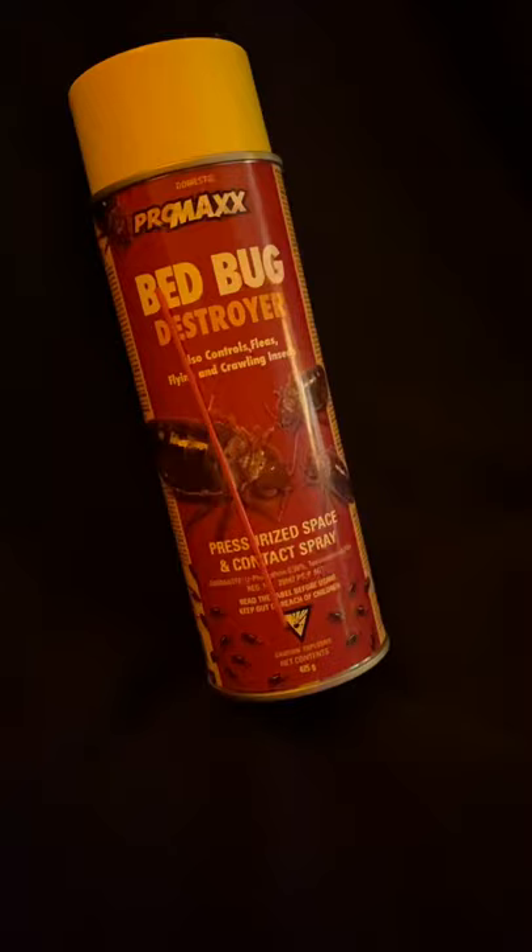Okay, so you have a problem. Something came to your house and you don't want it there. I just discovered something.